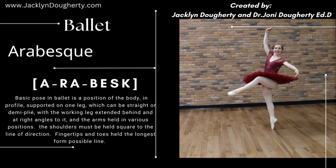The shoulders must be held square to the line of direction. Fingertips and toes held to the longest form possible line.